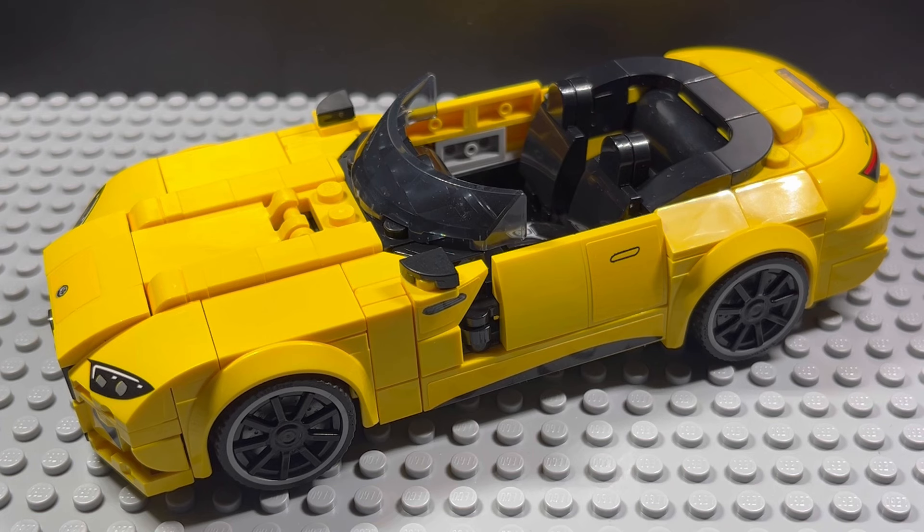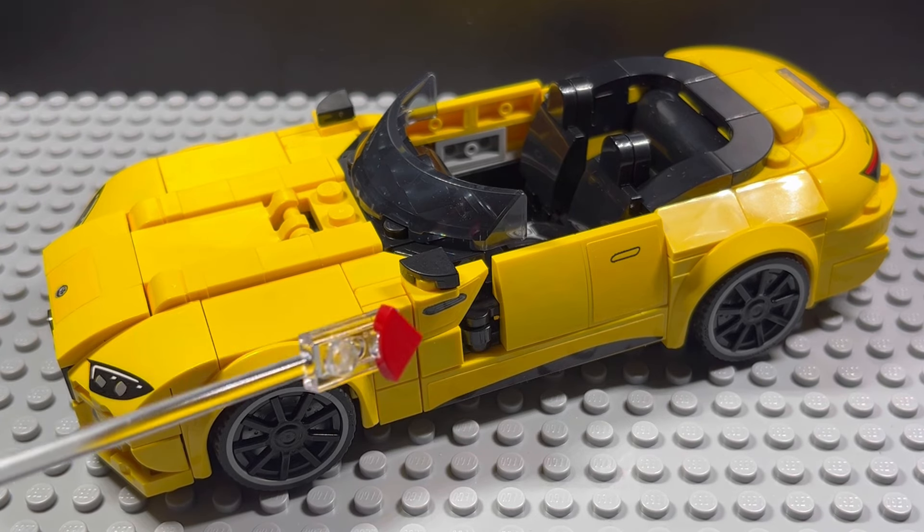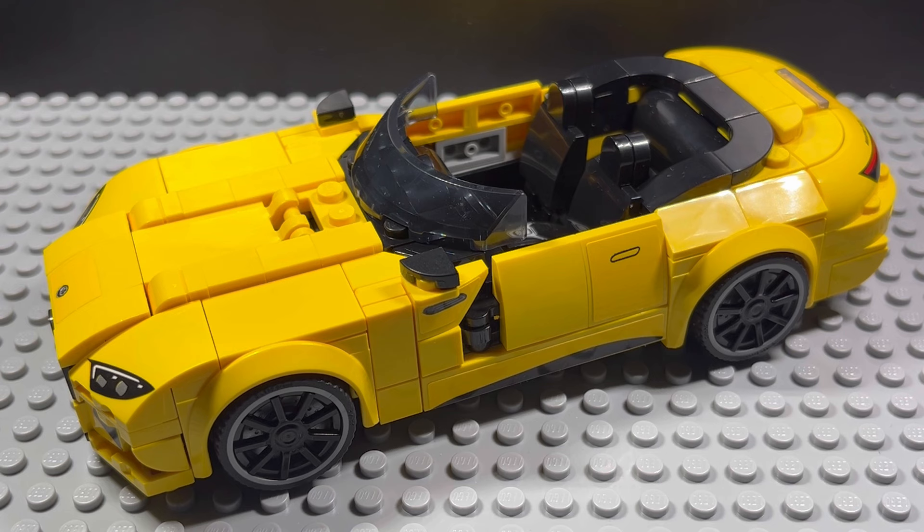Today we have the Mercedes AMG SL63 modified with opening doors, taking a look at this vehicle and what Lego has given us as opposed to adding the opening doors. Has anything changed? Not really. Just this little section here — adding that hinge piece has exposed a little bit of that black element because we can't cover it up since that hinge has to stay exposed so we can open the door.